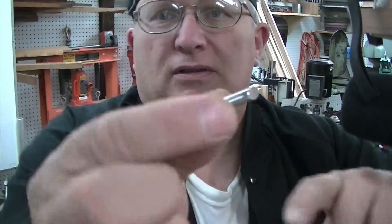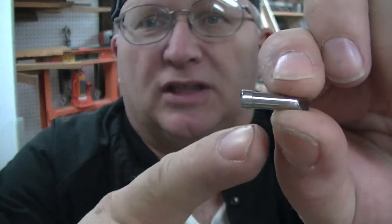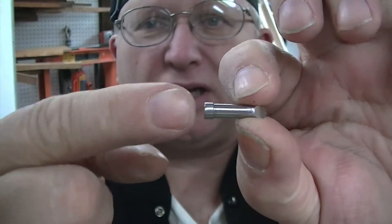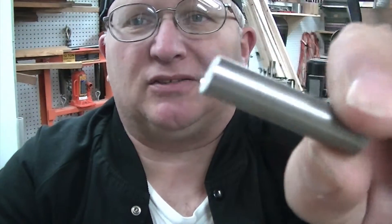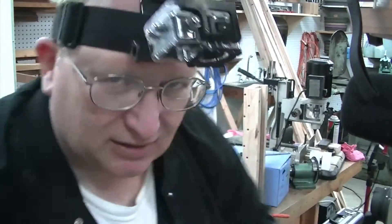Our little mirror — notice it has a shoulder, and that's just to keep it stopped when it slips into the tube. It's merely a piece of drill rod. This is way too big but it's what I had on hand.